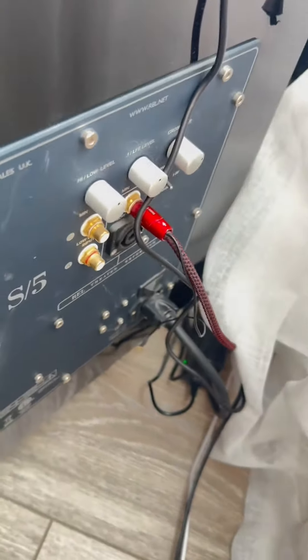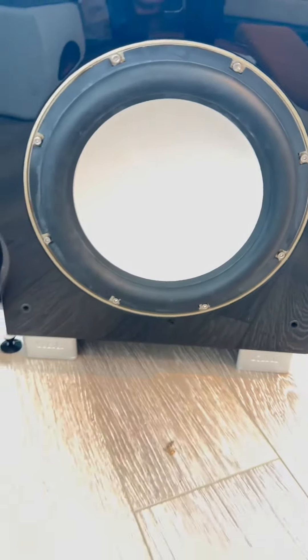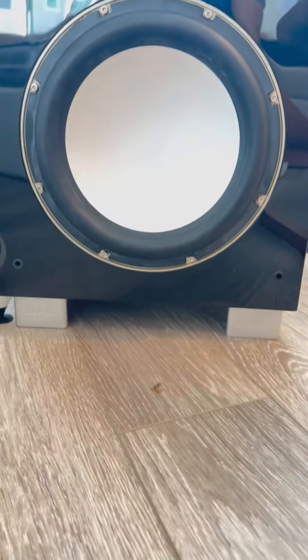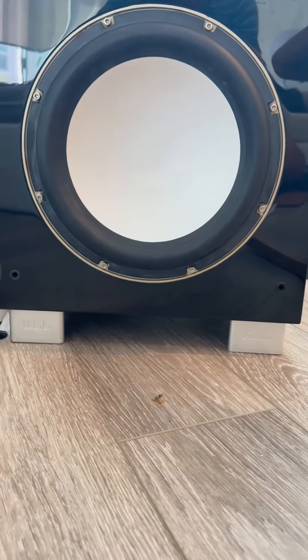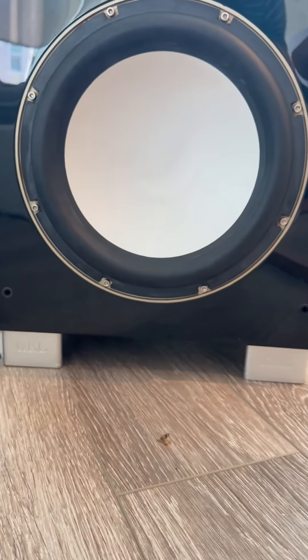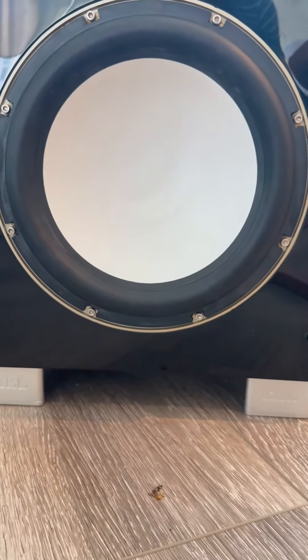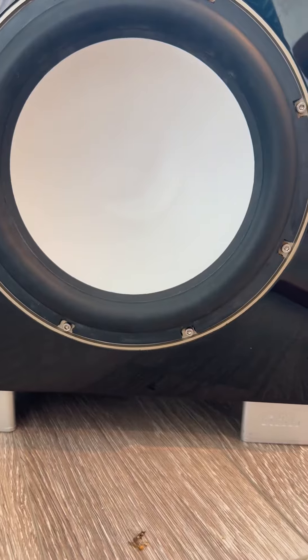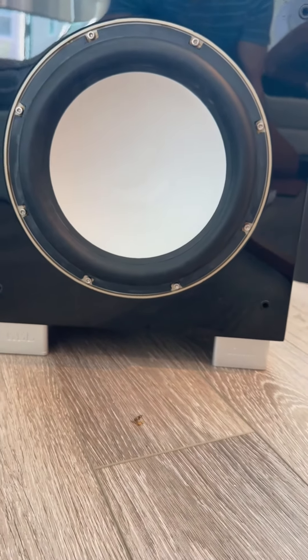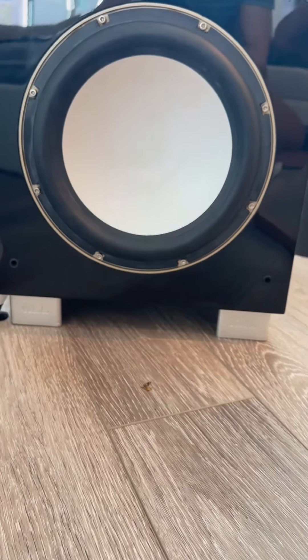The sound coming out of this thing is amazing. Watching movies and music is going to be a whole different experience. The bass sounds very natural, especially on certain tracks. With a good set of speakers it sounds like you have a symphony or something — really amazing, you can't really say until you experience it. Never going back to other speakers again. Really happy with the sound and quality.